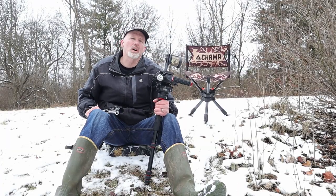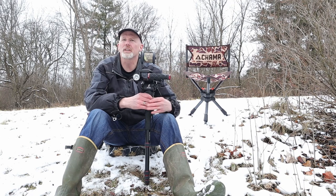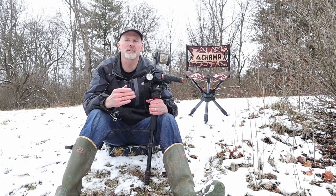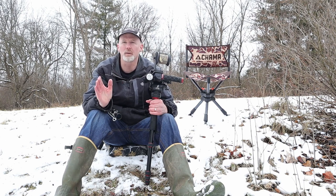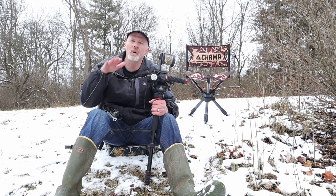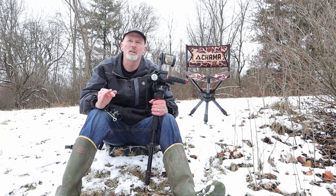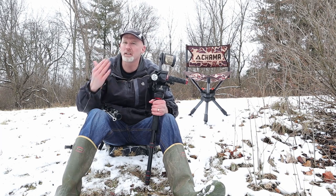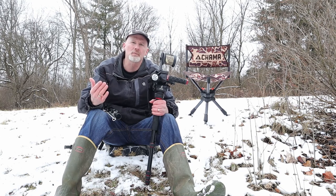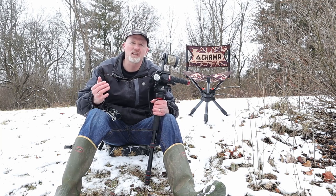Up to this point we've been talking about sitting in a chair using a monopod. My favorite chair is the Chama chair — it's comfortable, doesn't make noise when it swivels, and it's a great option. But I'm here to talk about sitting on the ground, because a chair is a commitment. When you want to do a run-and-gun, hunt public land, or a western hunt where you're moving around a lot, you really can't take a chair with you.